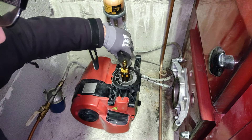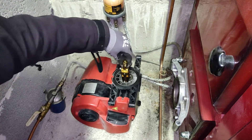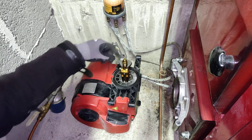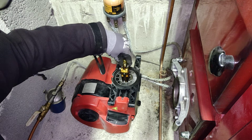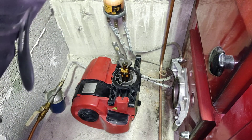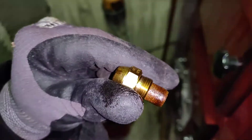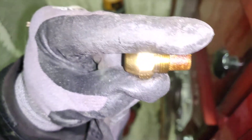Now with the nozzle loose, just roll it out. Try not to bend these things — they are giving the spark for the nozzle. Here on the nozzle we can see it is a 0.5.